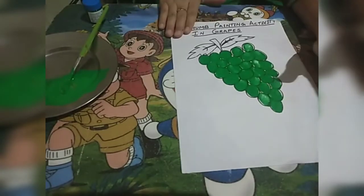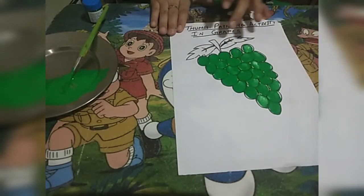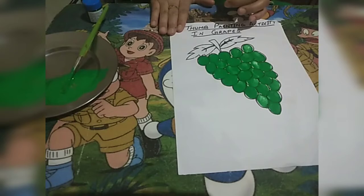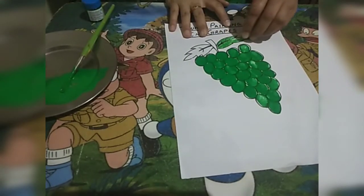I have done my thumb painting. Now I will color the green leaves. Now we will color these leaves green color.